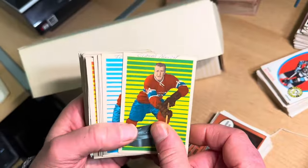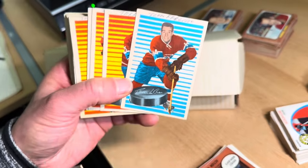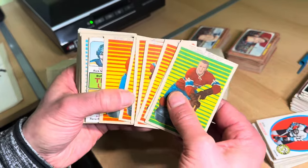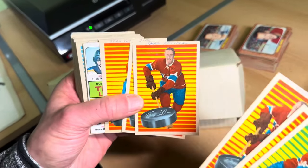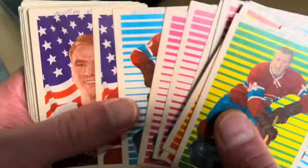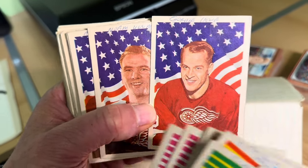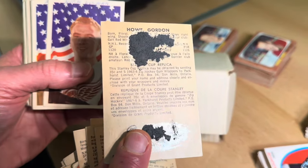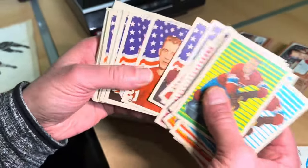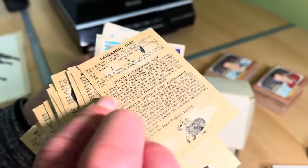Some 1963-64 Parkhurst cards with writing on them — the Parkies didn't put the player's name on front, but thankfully this gentleman did. There's the John Ferguson rookie, there's Beliveau. A couple of 1970s cards in behind, but more 1963s — we just passed the Red Berenson rookie card. And there it is — the most attractive hockey card ever issued: the 1963-64 Parkhurst Gordie Howe, with scrapbook damage, but I love it.